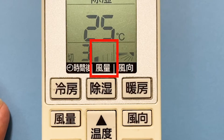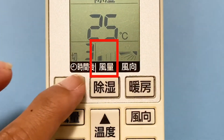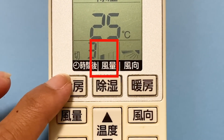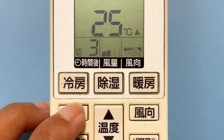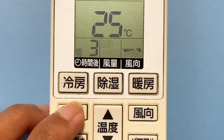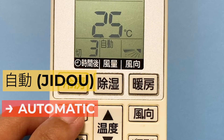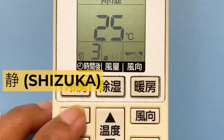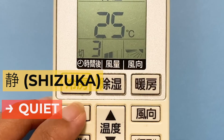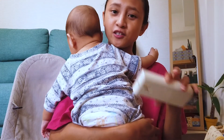The center section of the display shows Furio — the strength level of the air. You have four levels you can cycle through. You also have an automatic option called 'Jido,' and additionally a 'Shizuka' or silence option — useful at night when you want air but don't want the machine to be too loud. With the silence option, air is released quietly from the machine.